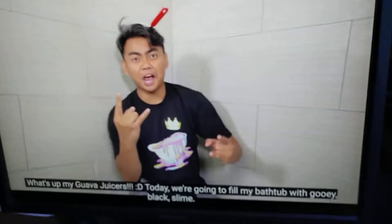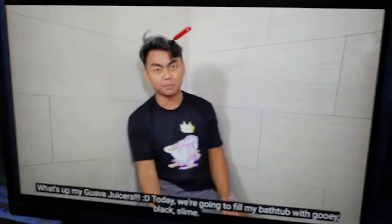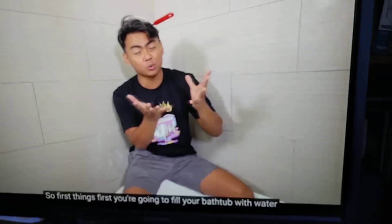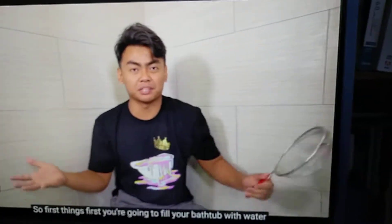What's up my guamacucers! Today we are going to fill my bathtub with gooey black slime. That's right, it's going to be this gooey, kind of transparent, but not really looking slime. It's going to be pretty cool.